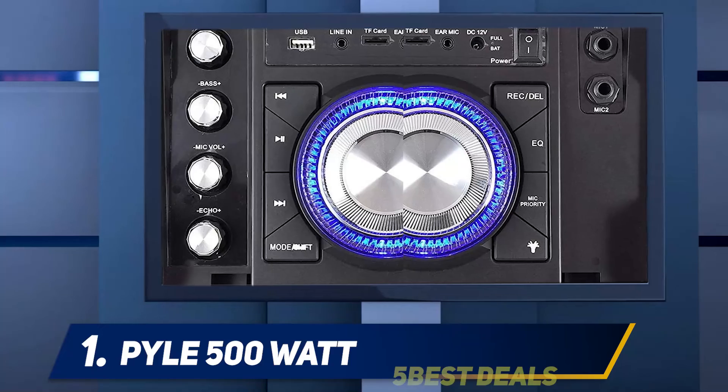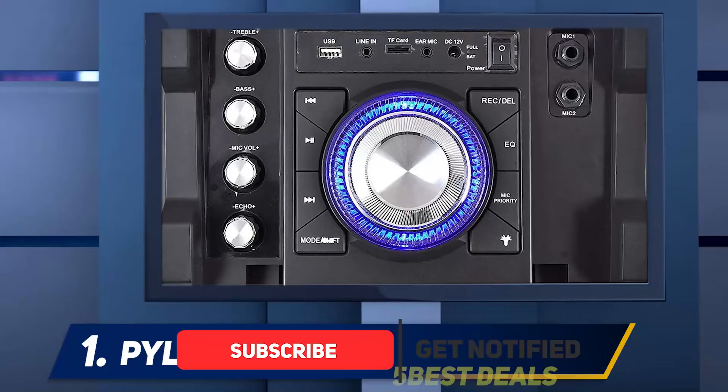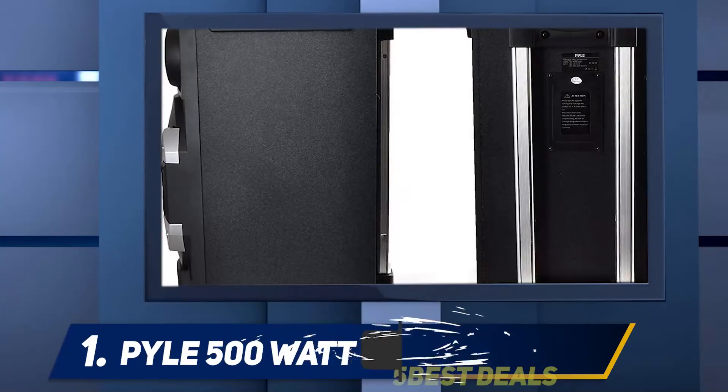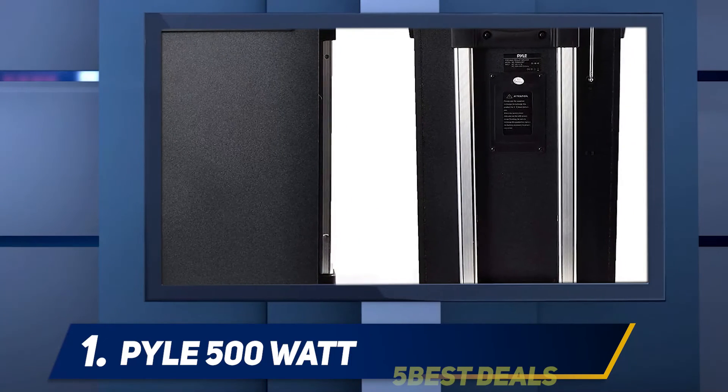If you are part of a dance crew or a street performer, the Pyle 500 Karaoke system automatically makes you stand out instantly, thanks to the striking and flashing DJ lights. Not only does this Karaoke machine look good, but also it has some quite impressive performance specs.